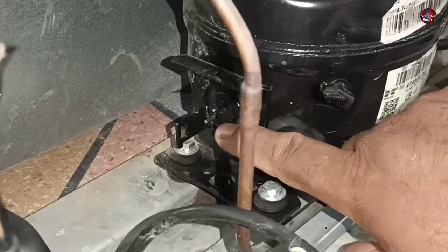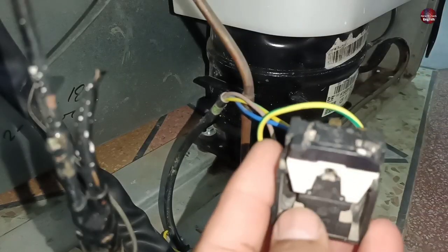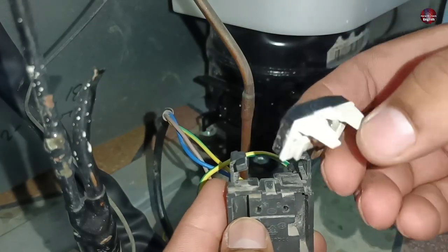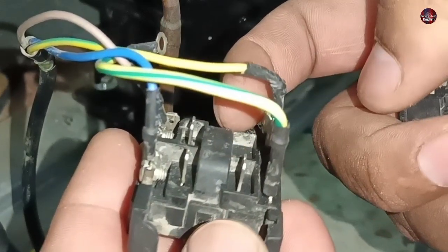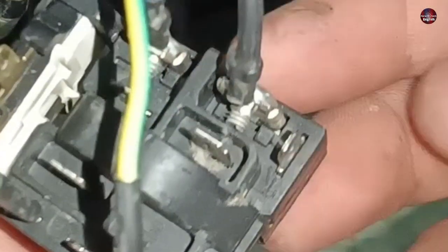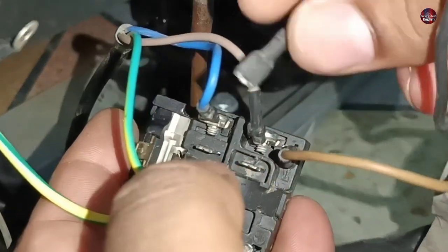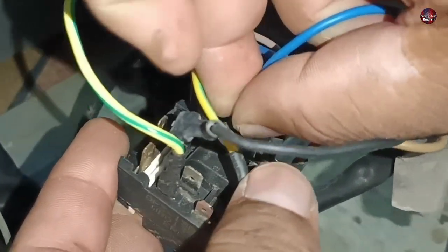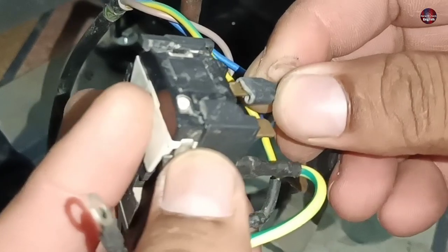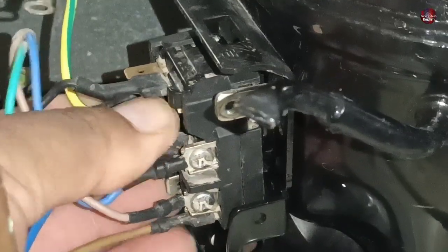If you ever clean or service your fridge, dry out the terminals of the compressor, because if not dried out, it will cause a short circuit. Now let's check the connections. A PTC relay is installed with this compressor, and an overload is installed with the relay. This is a PTC sensor for the soft start of the compressor. The brown wire installs to its terminal, the blue wire installs next to the blue wire terminal already in the relay, and the black wire installs on the top terminal. The relay connection for the compressor is now completed, and I will install the relay on the compressor terminals.